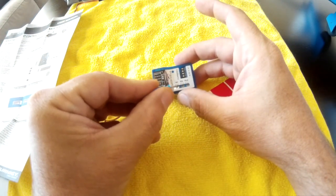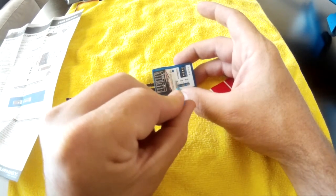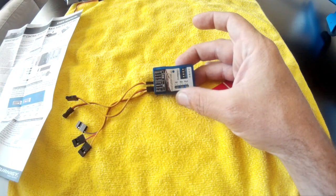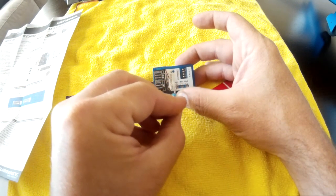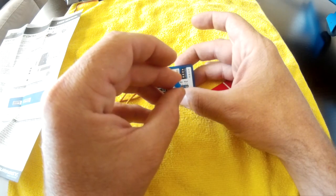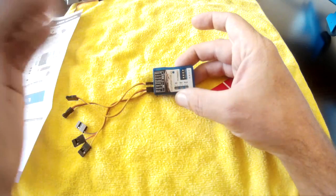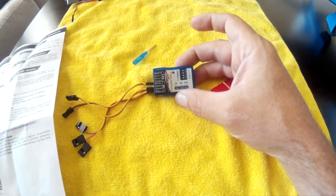For setting the gain pots, you have to think about noon as the delineation between servo direction of travel. If you turn the aileron pot all the way to the right you're at 100% gain in one direction. If you flip it all the way clockwise to the other side you're also at 100% gain but the servo is reversed — that's how you control servo direction.